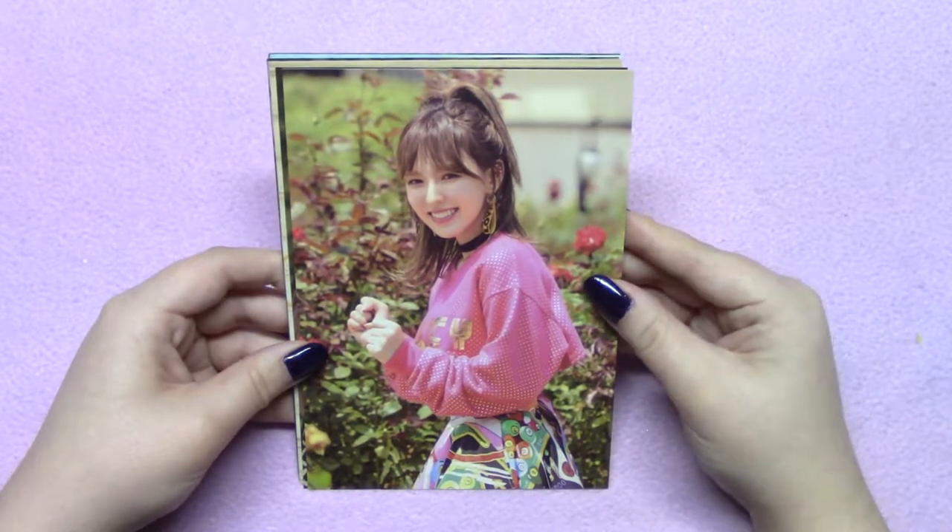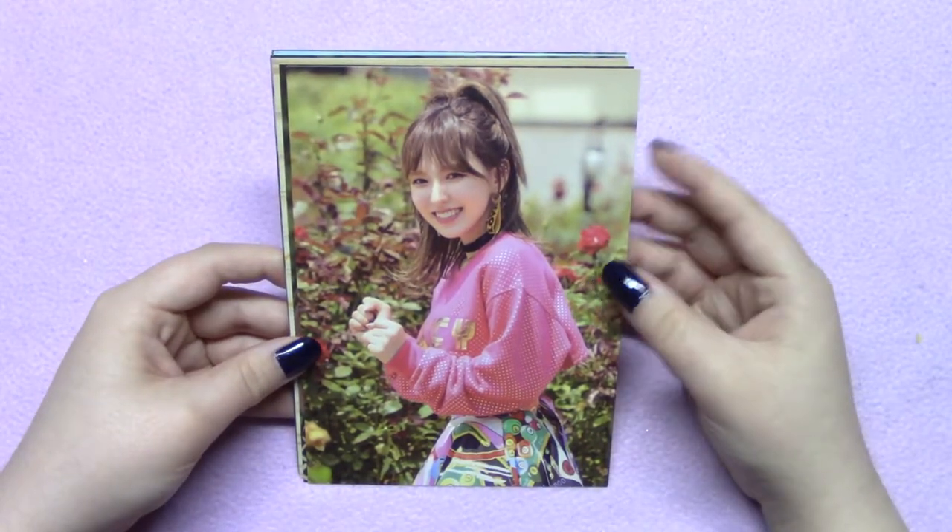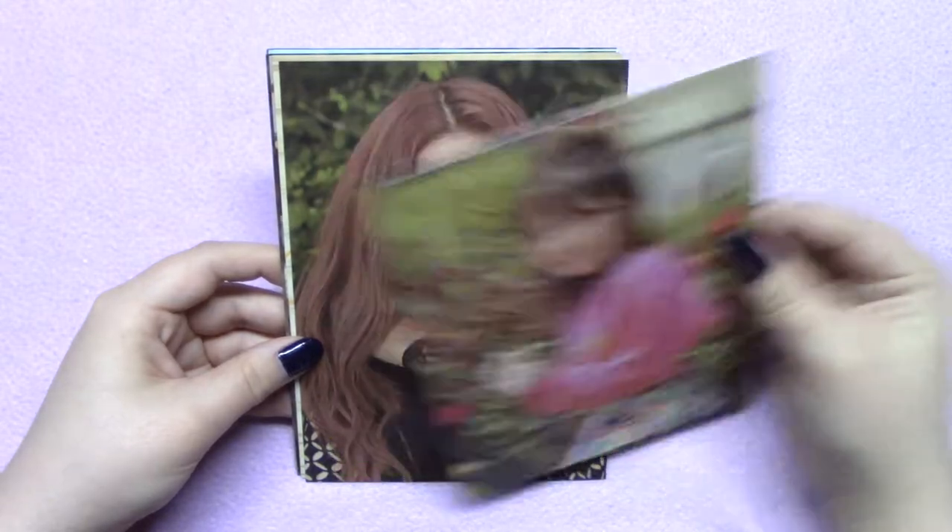It would put the price a little bit higher, but I wouldn't mind personally. I really like this one of Wendy — I think she looks super cute. And this one of Joy is one of my favorites as well.